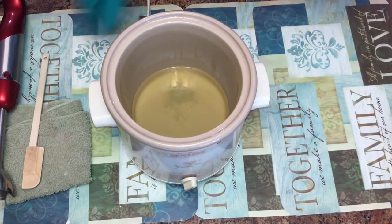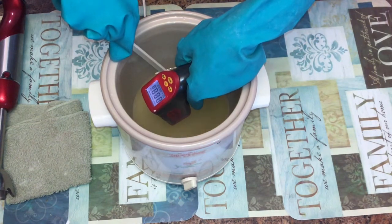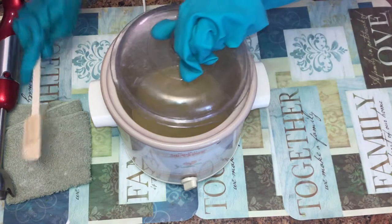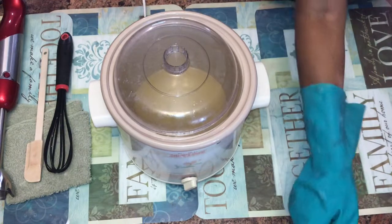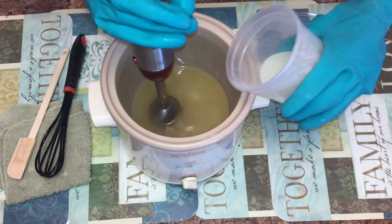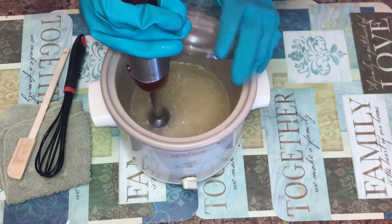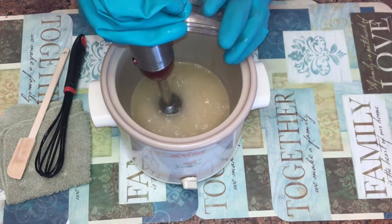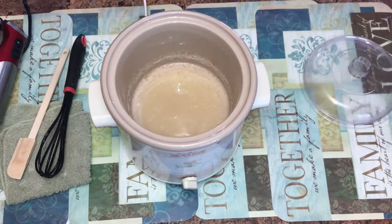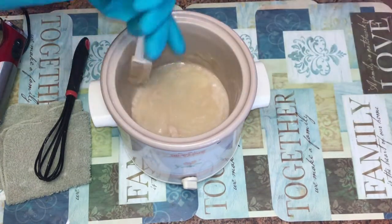With oatmeal, milk and honey — my oils are over 200 degrees and so it's time to put in my lye solution. My actual blending time was about four minutes, and now I'm going to stir the soap down and get the top on so it can retain heat and start cooking.